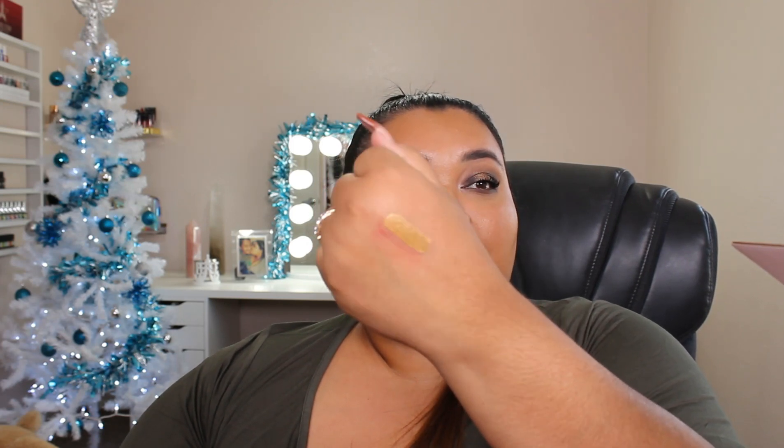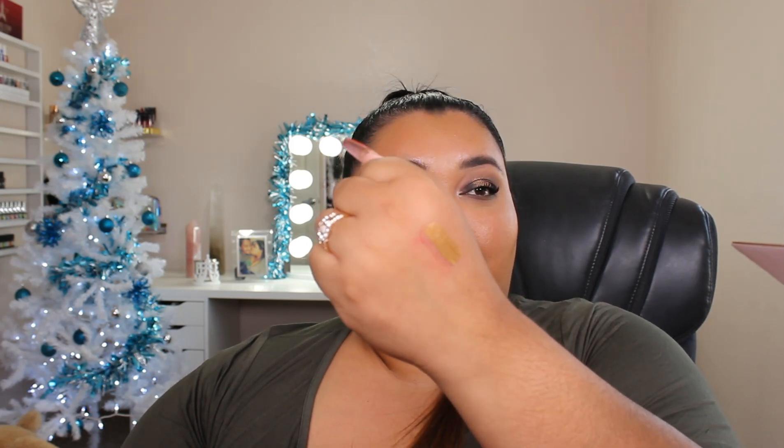We have a liquid lip in the shade First Class, and it is a gold. I feel like this would be an amazing eyeshadow base or eyeliner — yes! Or even to dab it in the center of a lip look, dab it in the center, put a gloss over it. That would look amazing.